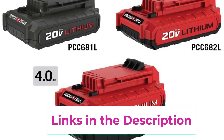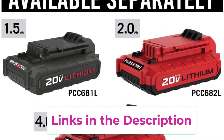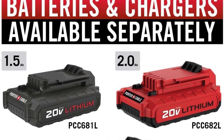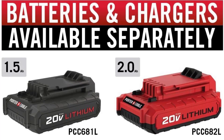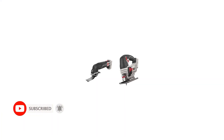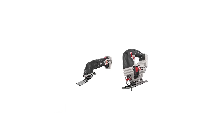Such as cutting, sanding, and scraping. The tool-free system ensures quick accessory changes, and with 11 included accessories it caters to a wide range of tasks. As part of the 20 Volts Max system, this oscillating tool is a cordless powerhouse, providing the freedom to move around the workspace without being tethered to an outlet.